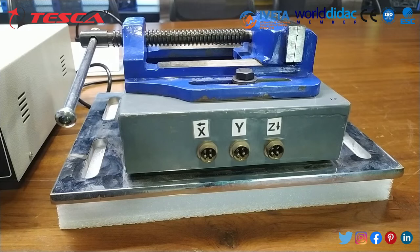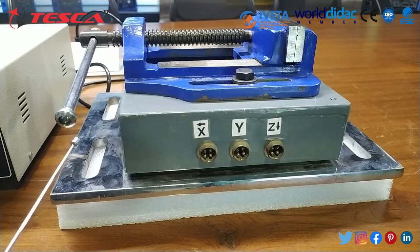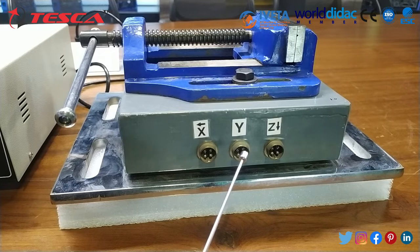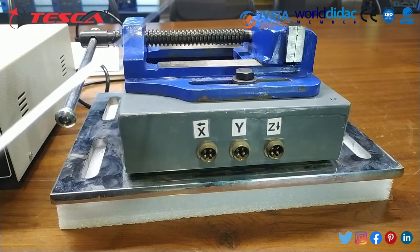This is the main component by which we can calculate the forces on a job. The vice is fitted on the upper part of this complete setup, and this is installed on an MS plate so that you can easily install it in your milling machine. These are the front terminals by which we can connect the cables to the controller. The basic construction is based on the concept that the cutting or loading point is not fixed with respect to the job and the dynamometer.